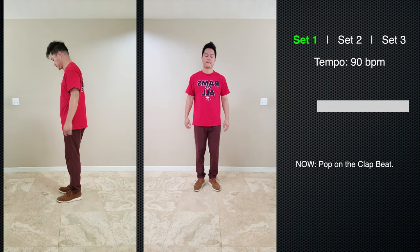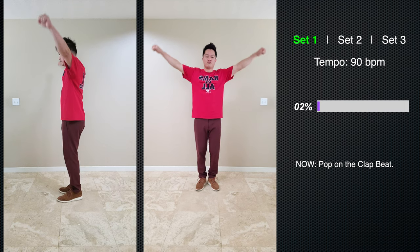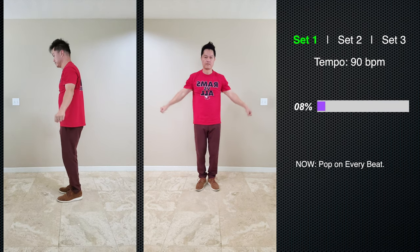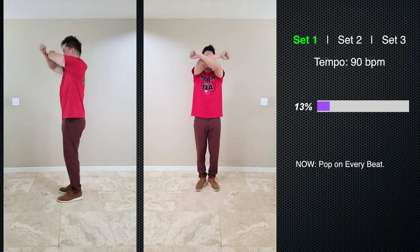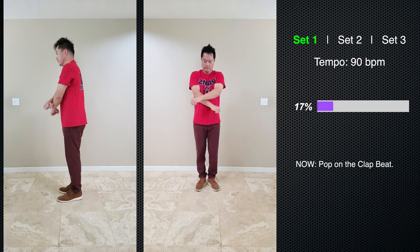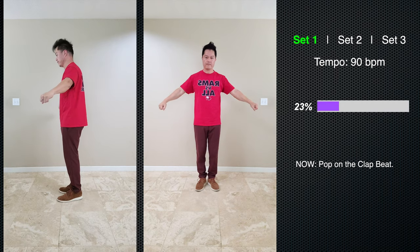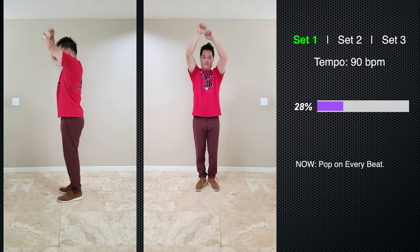As you can see from the info on the right side of the screen, set number one is set to 90 beats per minute. This drill was inspired by Skeeter Rabbit and Poppin' Pete. They said most dancers don't pop with their arms above the shoulder. This drill really trains you to get the power up with your arms above your shoulder. Watch for the info on the right side.